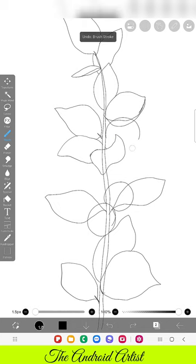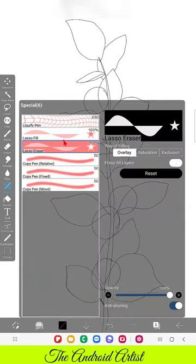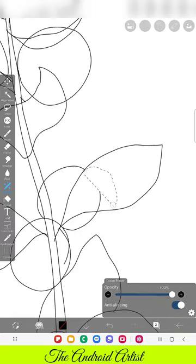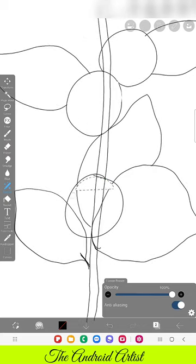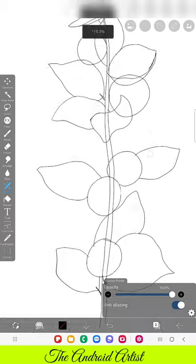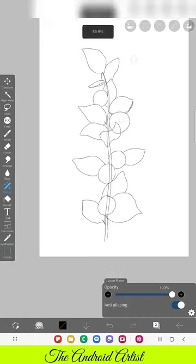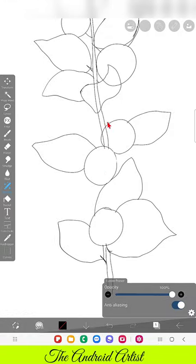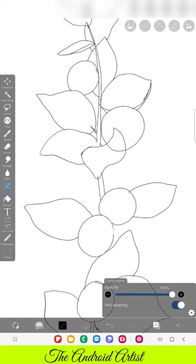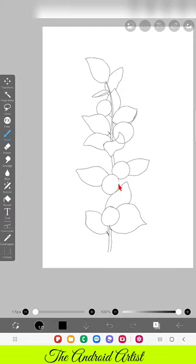Now you can see there are many intersections between the leaves, stem, and fruit. So go to the Lasso Eraser in the special tool. On the leaf layer, wherever you feel the leaf should be behind the fruit, erase the leaf part which is inside the fruit. If the leaf should be at the front and the fruit at the back, erase the fruit part. Wherever the stem has to be behind the leaves or fruit, erase the stem area in the stem layer.